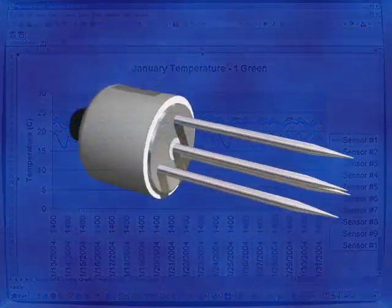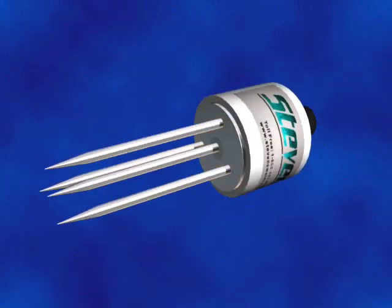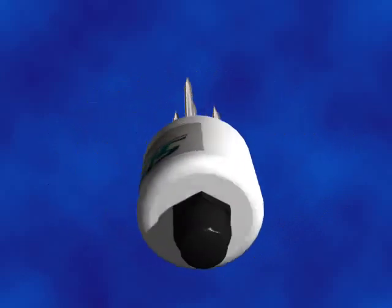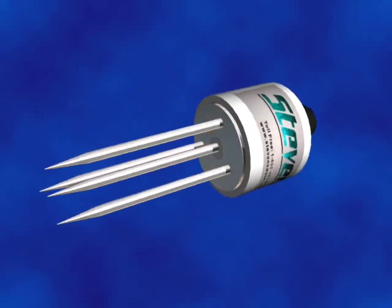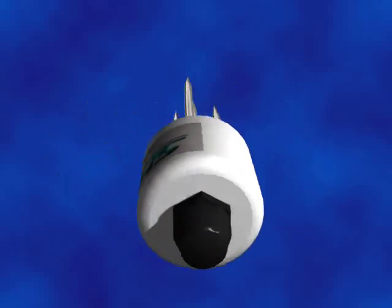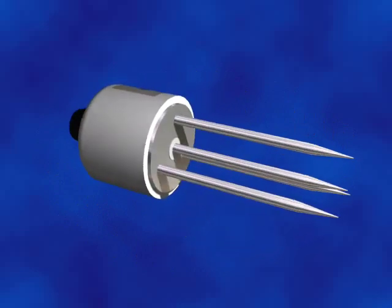A key feature of the Stevens Hydro Probe patented design incorporates a 50 MHz frequency capacitance measurement technique, which is ideal for saline soil conditions and greatly reduces the need for soil-specific calibrations. The Hydro Probe is a rugged, physical design with a long field life that is easy to install and use with minimal maintenance.